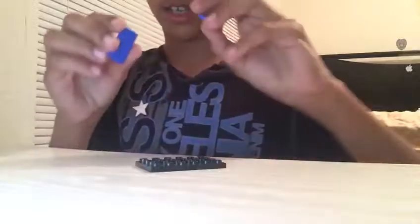I'm going to show you how to make a new coffee table. First you're going to need a 4x6 plate and then you're going to need two of these 2x4 tiles.